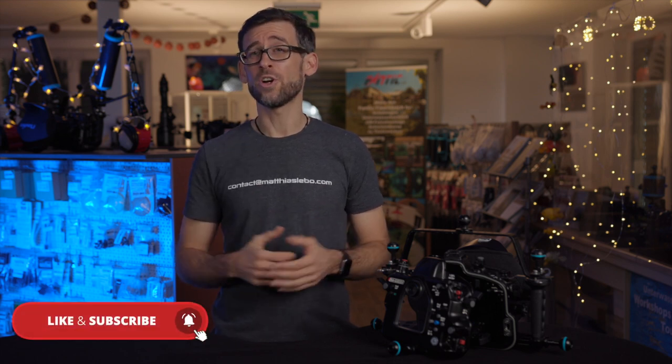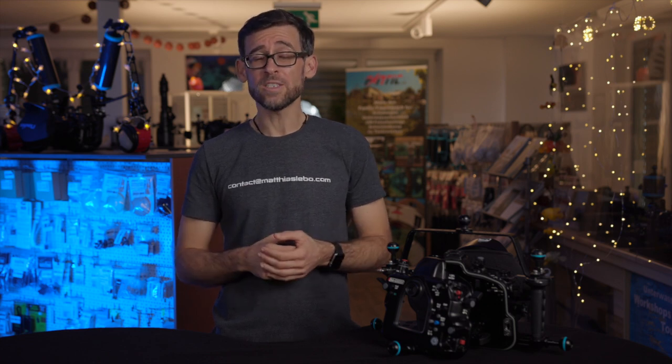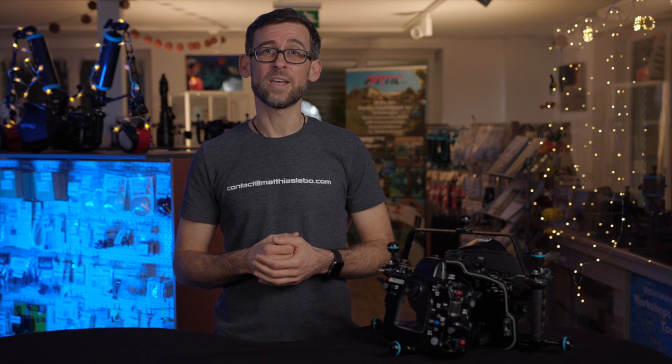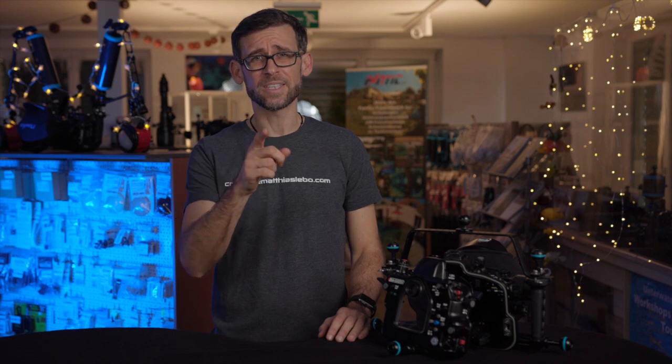If this video was useful to you, please hit the like button to let me know you enjoyed the content, and consider subscribing to the channel so you're not missing out on future content. If you've got friends interested in underwater filmmaking, send them to the channel. Leave any comments in the section below. Thank you so much for watching — safe diving and I'll see you in the next video.